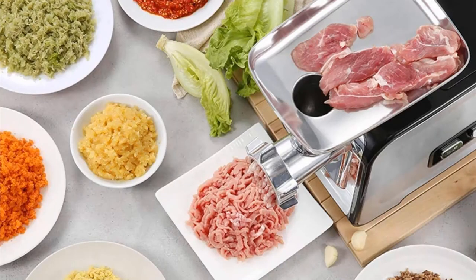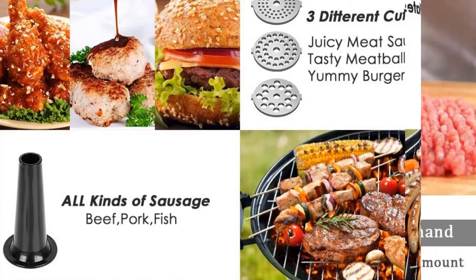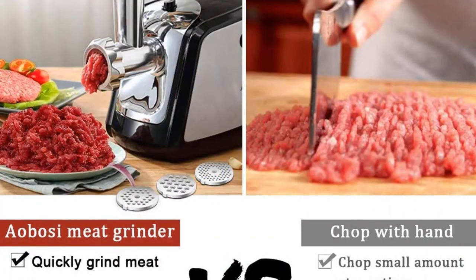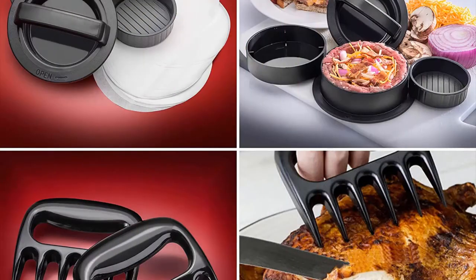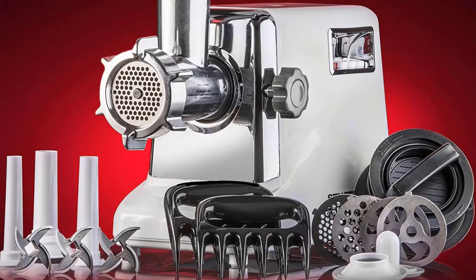Due to numerous reasons, most dog owners tend to prefer a raw dog food diet for their four-legged friend. When you pick a raw food diet for your dog, you can be assured that there is no presence of preservatives, chemicals, or additives in the food your canine friend is having. For that purpose, you should certainly have the best meat grinder for raw dog food.